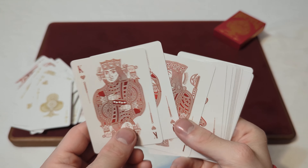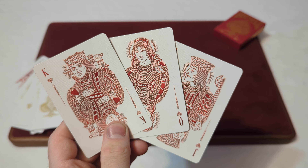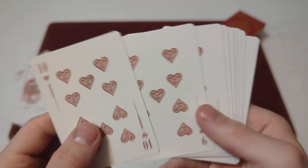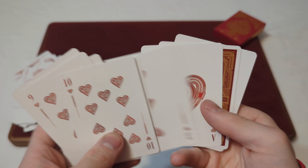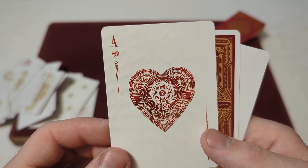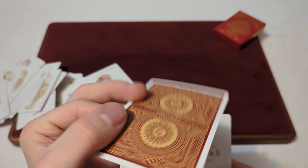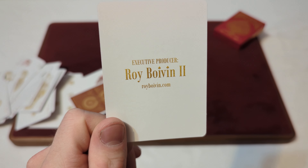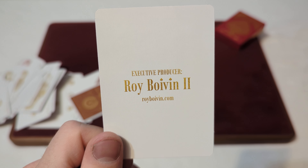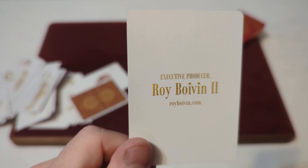And we get to the Hearts — the Jack, Queen, and King of Hearts — with the fully custom court cards once again. And then you've got the custom heart design there and some heart pips, and then the custom Ace of Hearts. For the last two cards in the deck, you've got a double backer of the back design, and then an ad card where it says Executive Producer Roy Voivin II, and RoyVoivin.com. I probably pronounced the last name wrong.